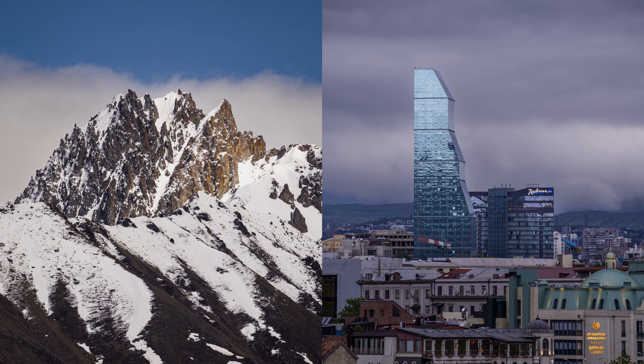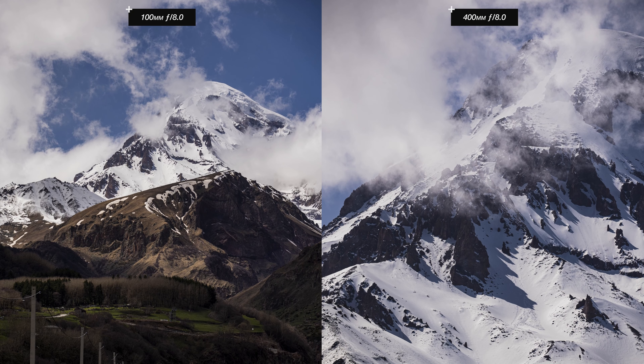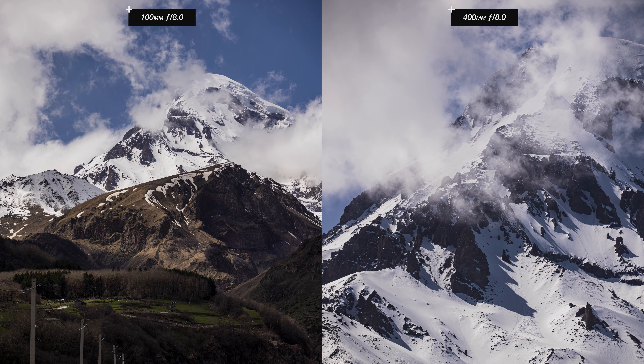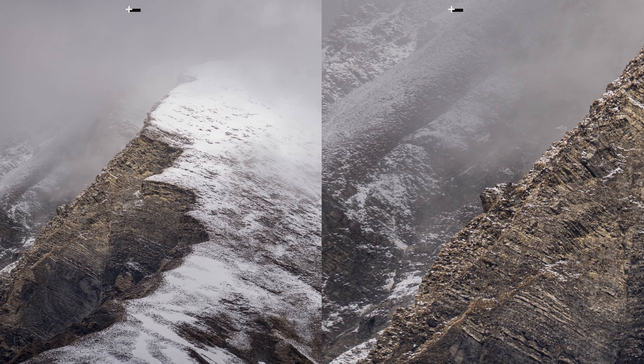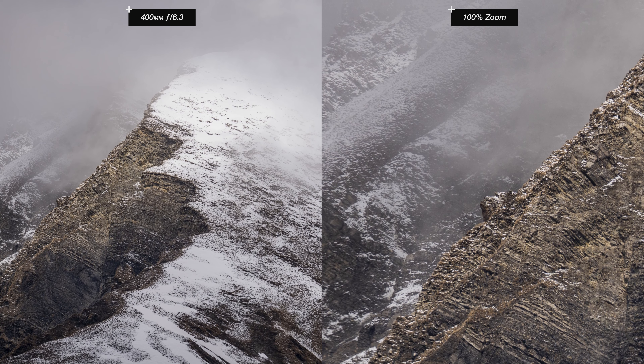Telephoto lenses fit many categories — sports, wildlife, event coverage — but in this video I'm focusing on landscape and cityscape photography, and the same results should apply to any other category. Having the flexibility to change from 100 to 400mm opens the opportunity to shoot from very different perspectives. Some compositions look best at 100mm, while others look awesome at full 400mm zoom because you have a hero subject to focus on.